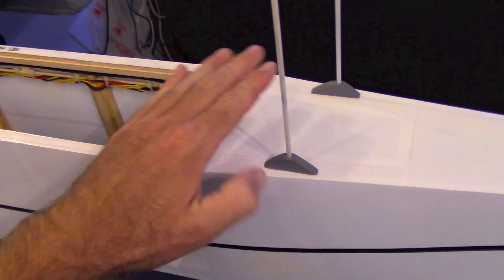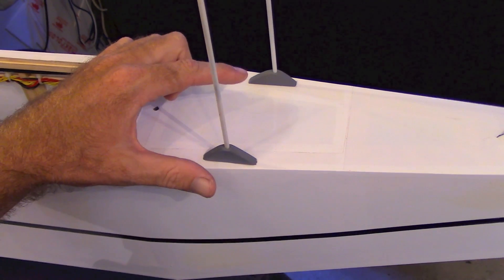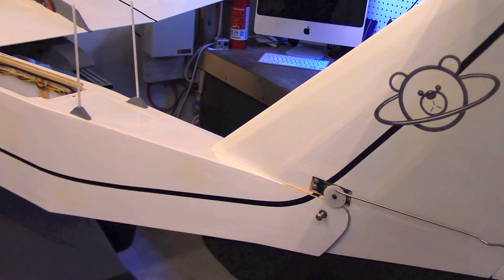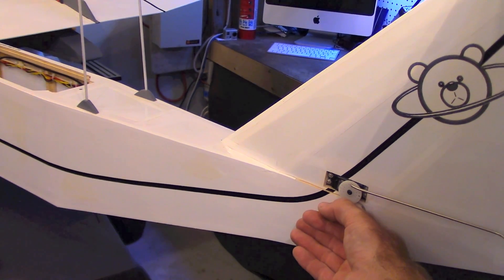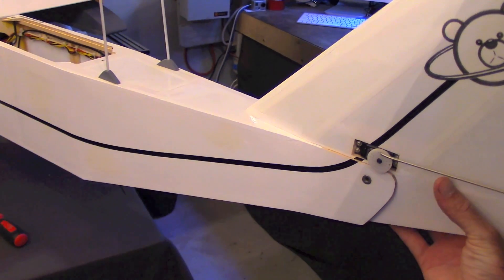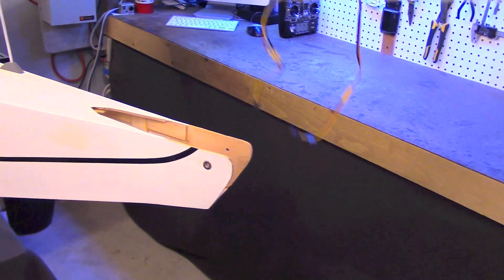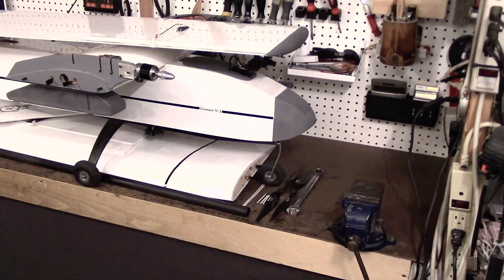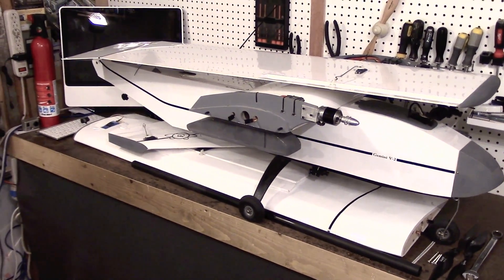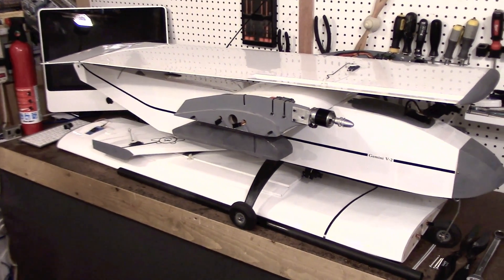Behind this area where the tail starts to taper, the two UHF receiver antennas are placed. Removal of just one screw lets you take apart the entire tail assembly from the aircraft — just like that. So there's the entire airframe broken down for transport. Now let's go out to the field and get a feeling for what it's like to fly the Gemini version 2.